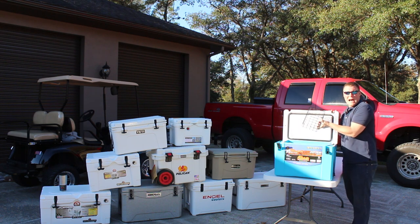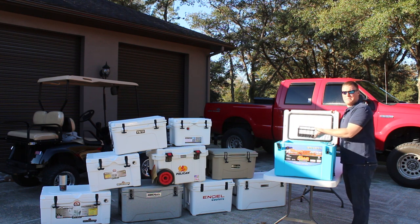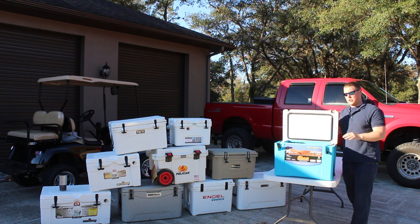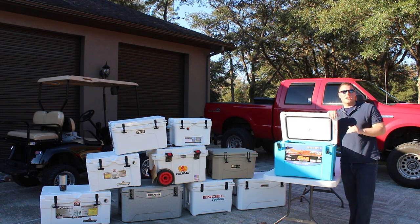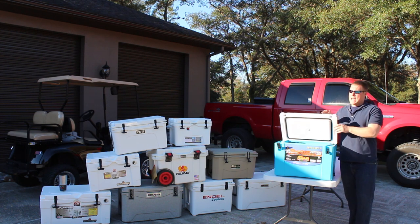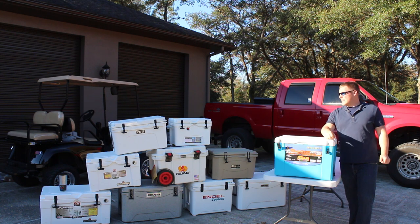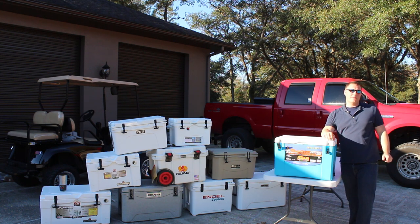On the inside you'll get a wire basket, which is very nice to keep your sandwiches or anything else you don't want to get wet above the potential ice melt. So a totally solid cooler. For a full write-up, be sure to visit coolersonsale.com, and stay tuned to see just how long the Canyon can hold ice against a Yeti and Grizzly in our five-day ice challenge coming up next.